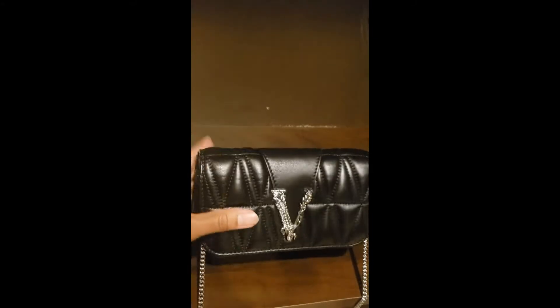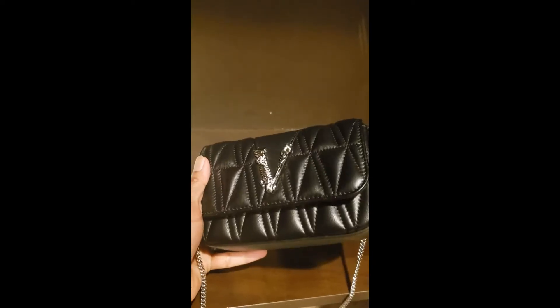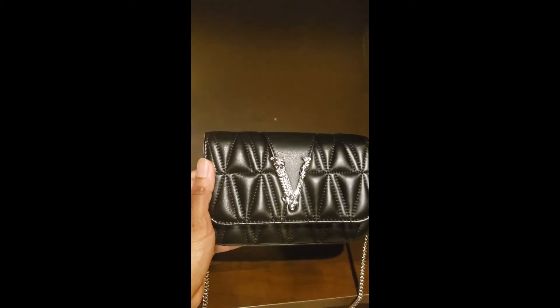One thing I want to mention is that it has a small tag which says it's made in Italy. I'm assuming it has been made by workers who are specialized in their skills.